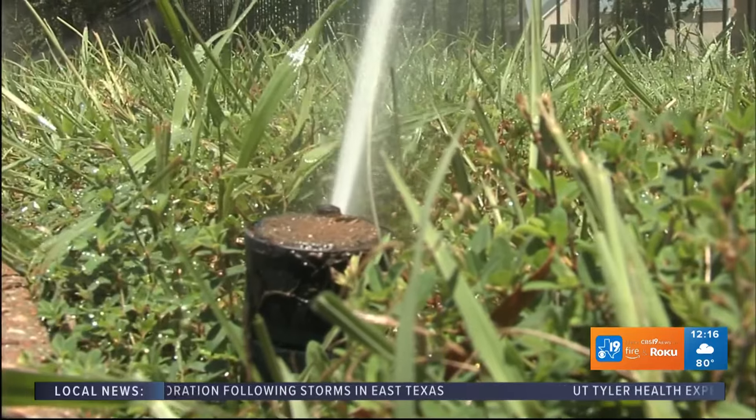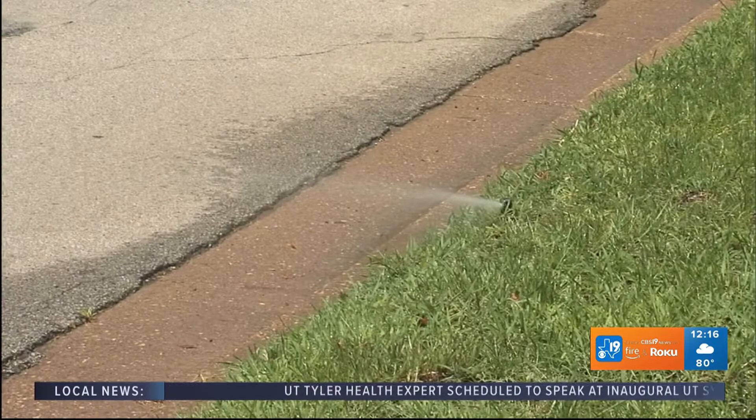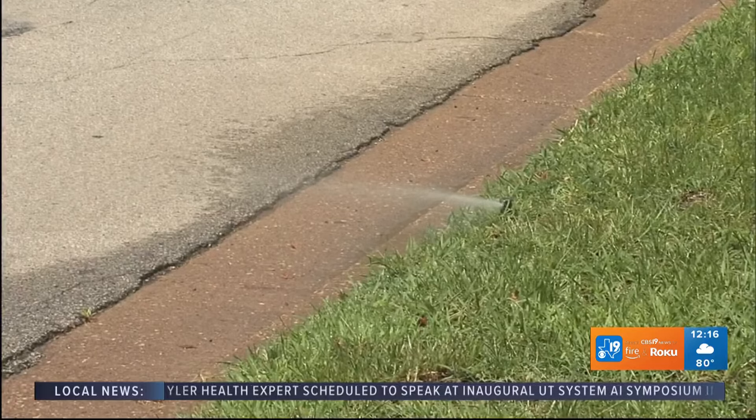Because if you have St. Augustine grass and all this water, you're going to have brown patch and it's not going to look very good. When you do mow, mow every four to five days so the grass doesn't go into stress or anything like that.